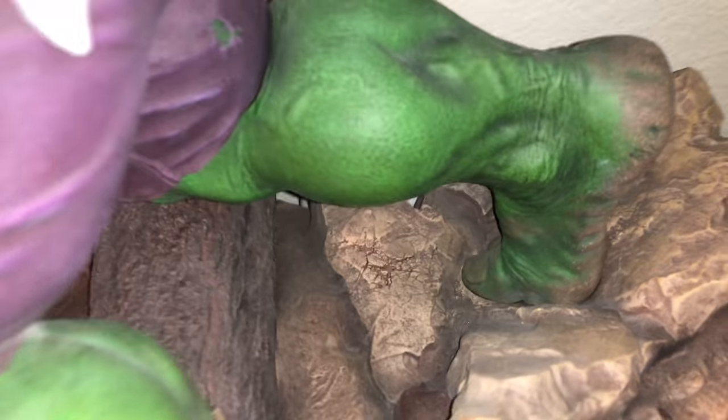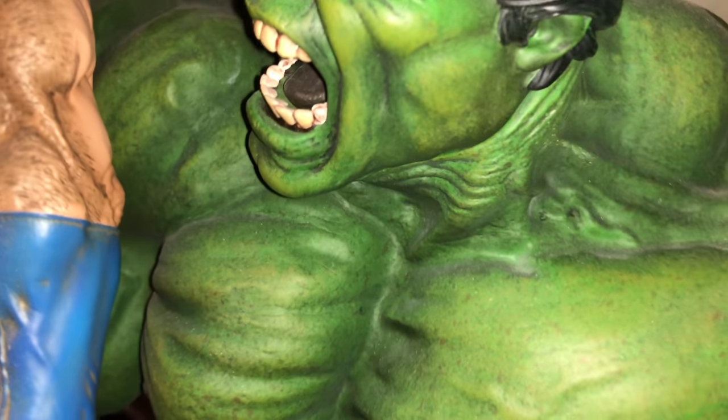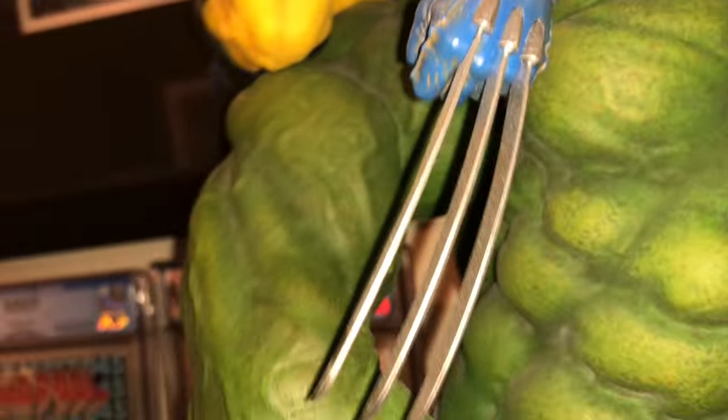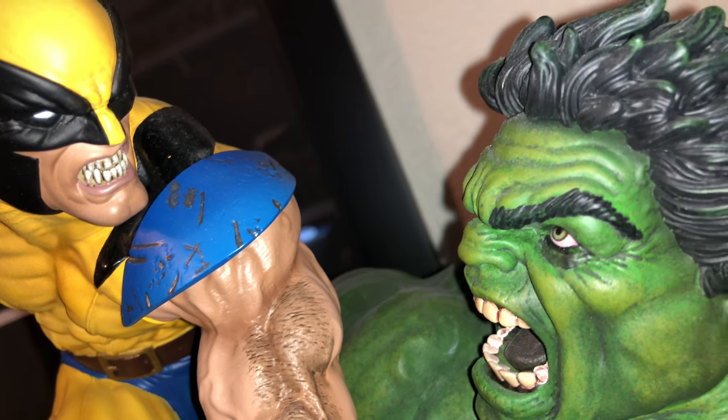The base is very detailed — the bottom of his feet are like dirty. His muscles are super — I mean, look at that detail. Let's see if I can show you the back. It's such a great scene.